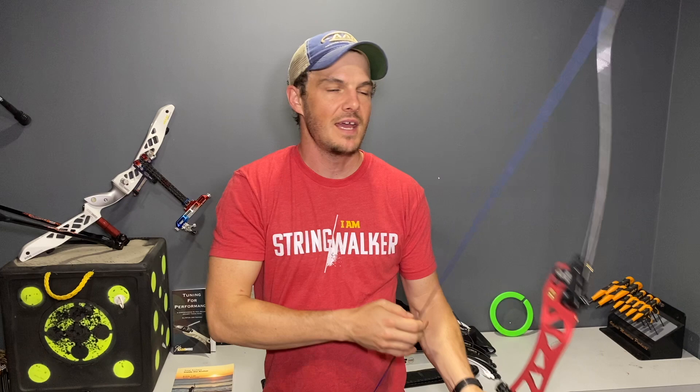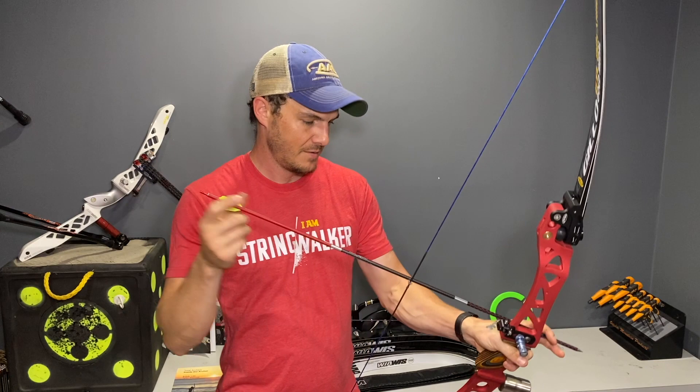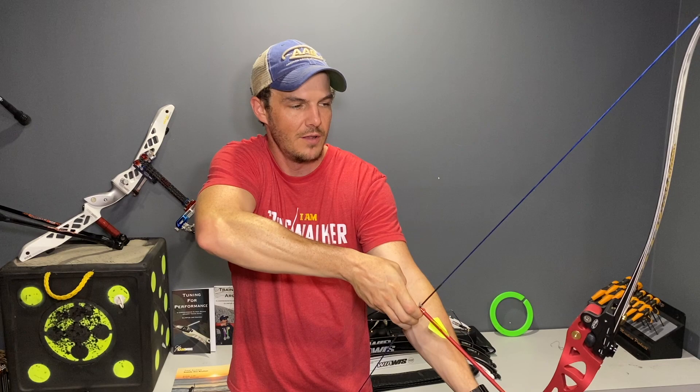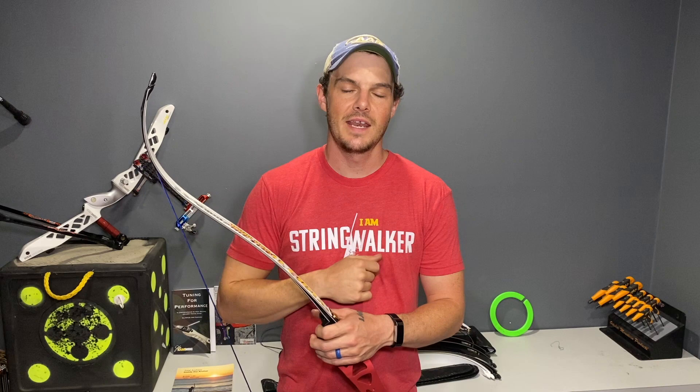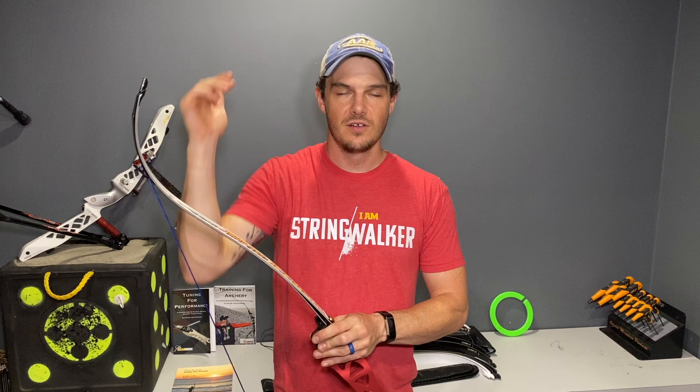So as I come through the draw cycle — I'll throw an arrow on for effect — I will set up, load, anchor. I'm loading with my body. I'll describe my load position and how I get to loading with barebow. I'm going to show you a video of me shooting because it's much easier due to ceiling height limitations. I do lift the bow a bit, and this is a 72-inch bow, so it's not short.